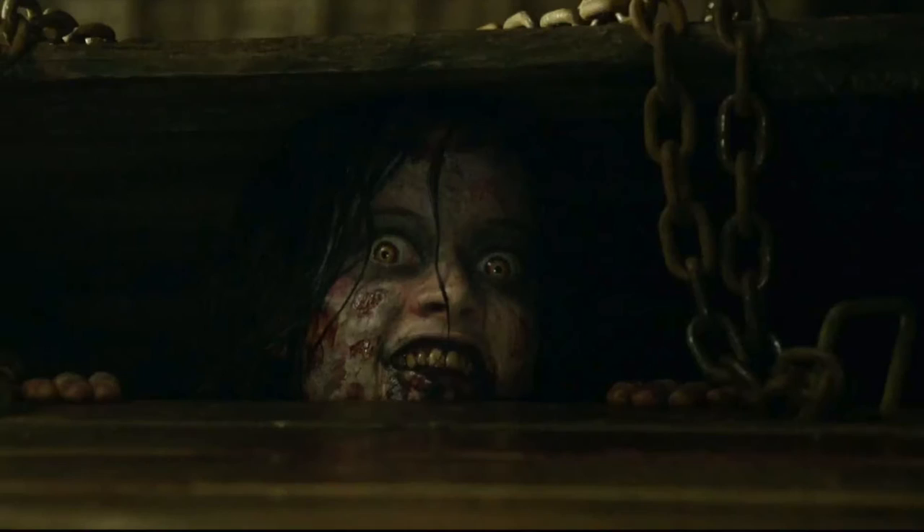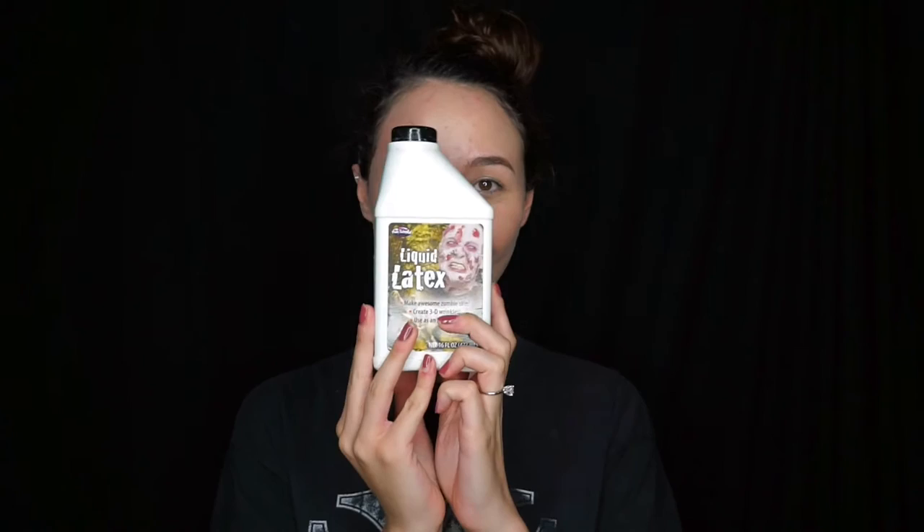Hey guys, so for today's tutorial I'm going to show you how to look like the lovely Mia from the remake of Evil Dead. This tutorial was meant to go out during Halloween time, but as a few of you guys know I couldn't figure out how to work my movie maker, so I'm just going to go ahead and post it right now.